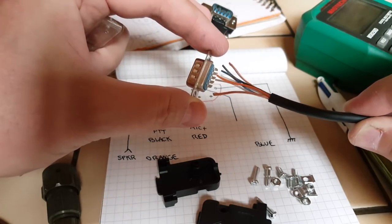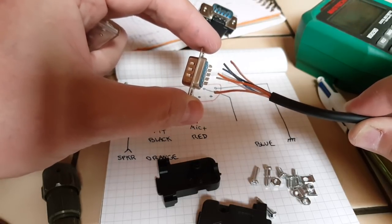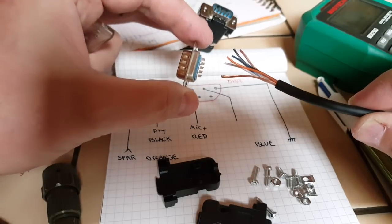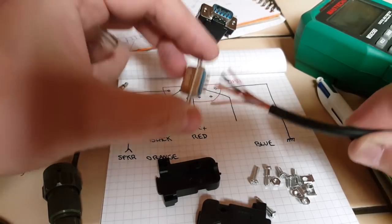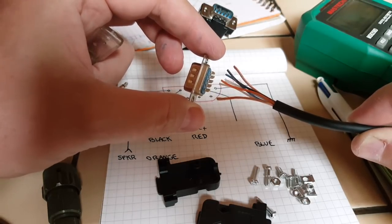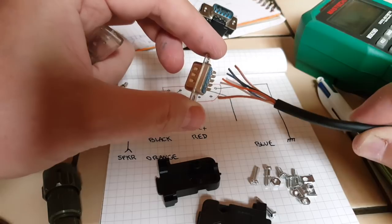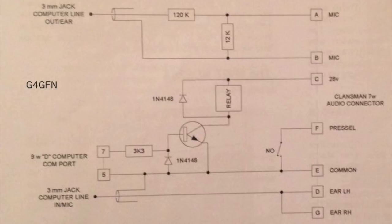One problem I have to consider is that the audio level for the microphone is going to be way too high coming out of the interface to the PRC320, so I'll probably have to put a resistor in between to make sure there isn't too much audio. I'm not sure it's going to work well because there are matters of impedance to consider, but I'll just try and see. Here is a quick view of the Klansman audio connector and I have a schematic for a full digital interface for the PRC320, but I'm only going to use the two resistors — 120k and 12 kilohms at the top.